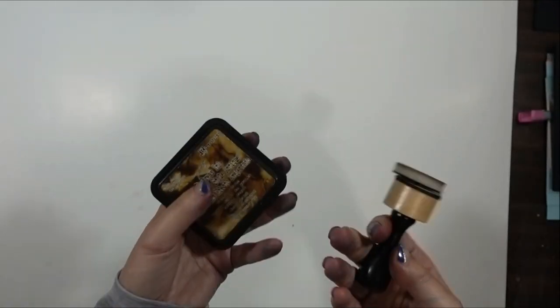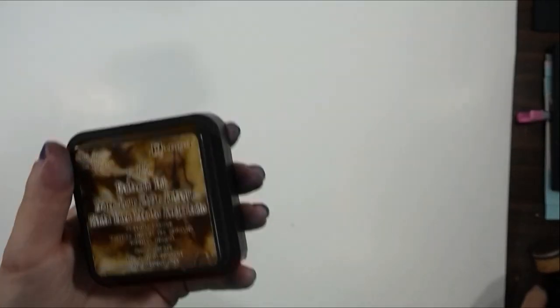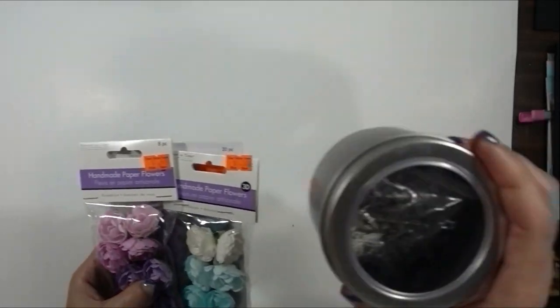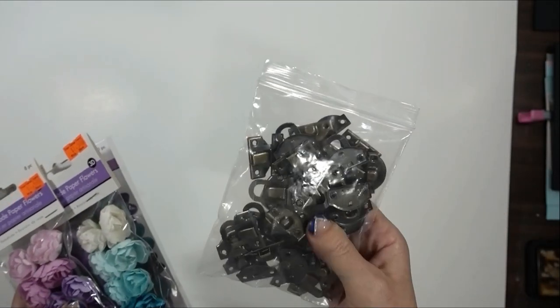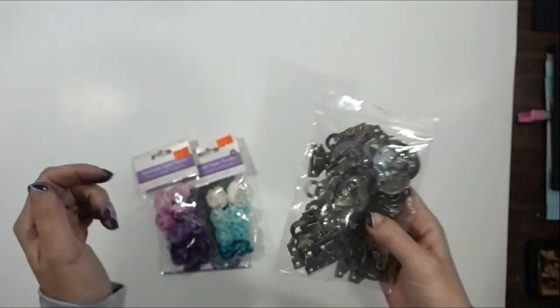Optionally, if you want to ink up the edges of your paper, some Distress Ink in a blender — I'm going to use Vintage Photo, though I have the Walnut Stain here. And optionally, whatever embellishments you might want to use. I've got some different metal pieces, I might actually use some flowers — I almost never use flowers, but I might use some in this one. I've also got some little metal clasps I might use on some of the pieces.